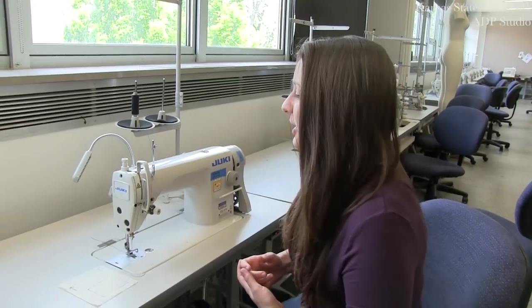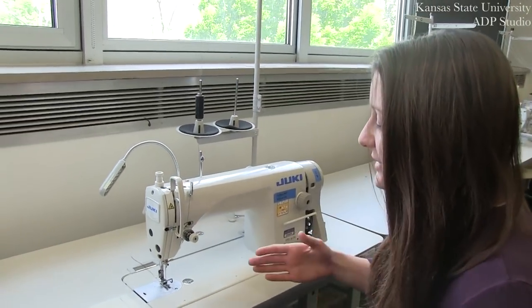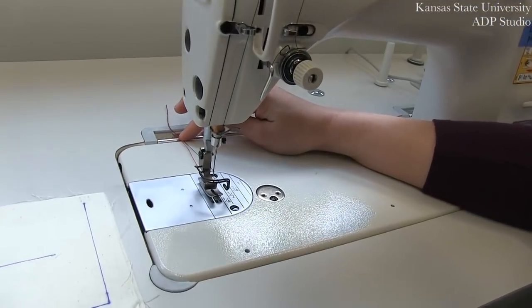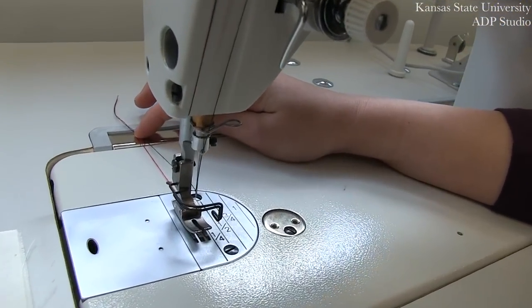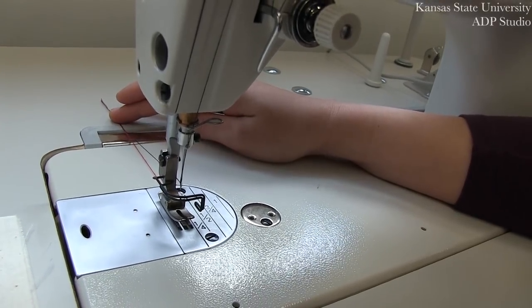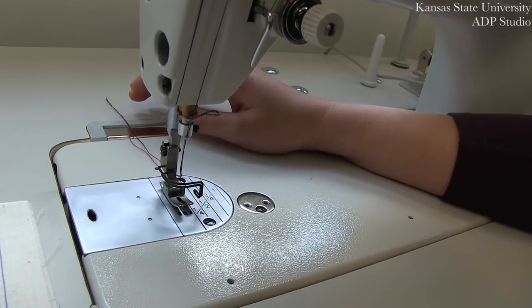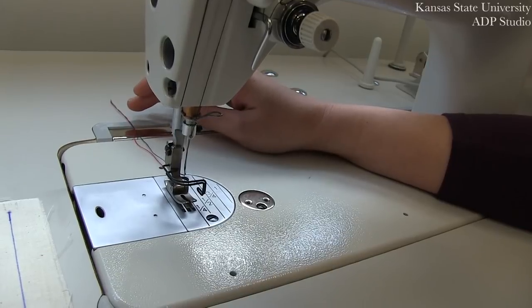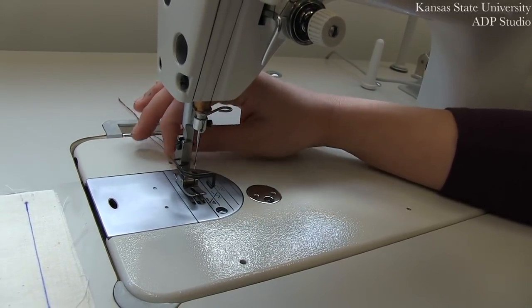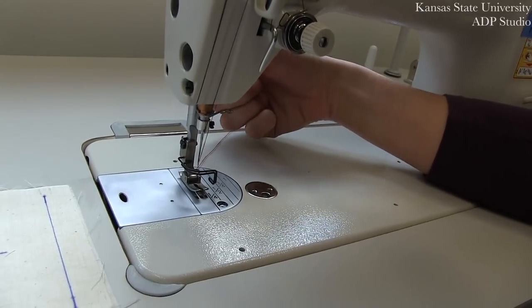Now that you have your machine threaded and your bobbin inserted, you are ready to sew. For this example, you'll notice that our bottom thread is red and that our top thread is black. Typically you would use matching threads when you sew, and you're always going to want to make sure that they're also the matching weight. So you want to wind your bobbin out of the same thread that you are using for your upper part of the machine.